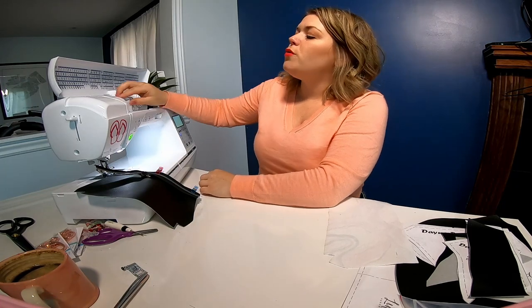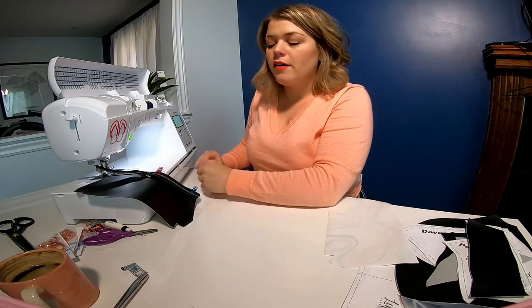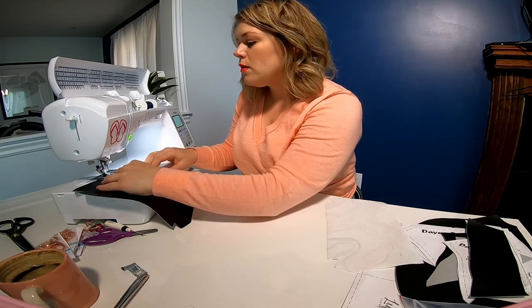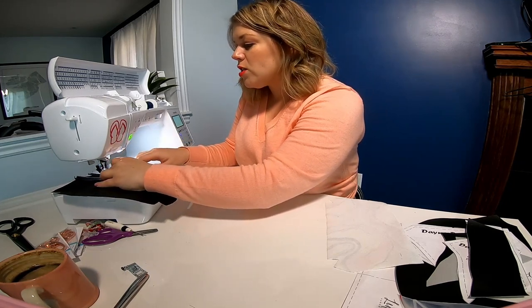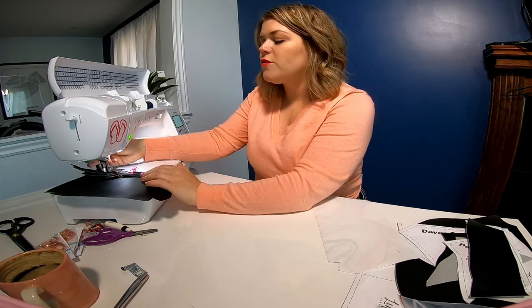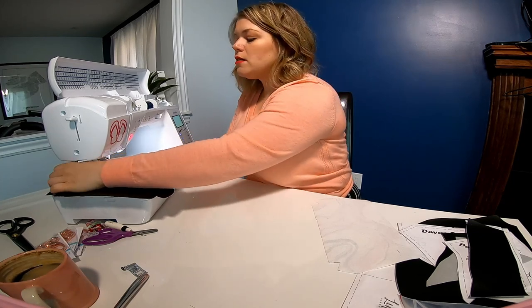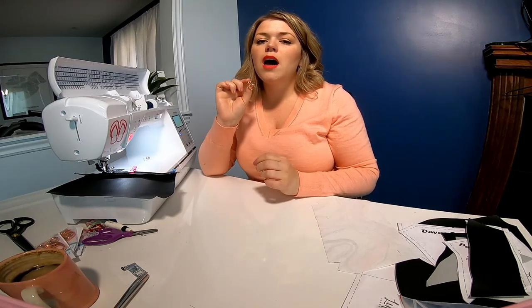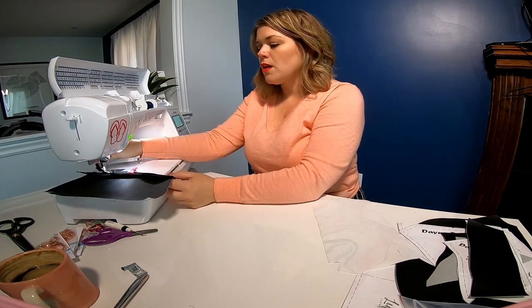One thing to mention: if you're new, you want your thread tension at about a four, and your stitch length at two and a half to three. As you sew down, make sure the raw edges are flush. When you get to the zipper head, pause with the needle down, lift your foot, and wiggle the zipper pull past the needle. If you accidentally pull it too far, just reattach it and continue back-stitching past the zipper head.